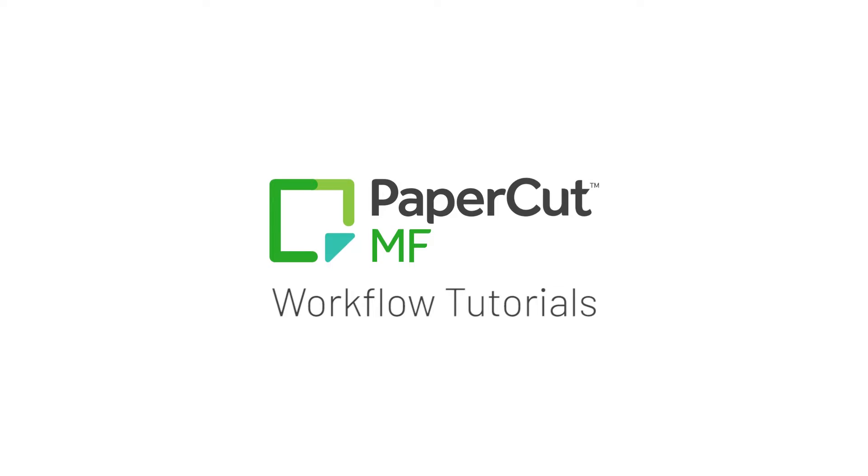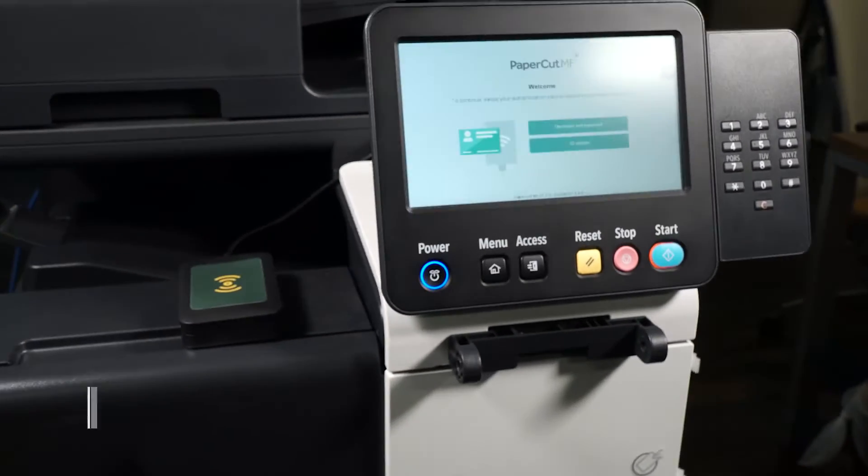Welcome to ACDI's PaperCut MF Workflow Tutorials. Let's check out the copying workflow.